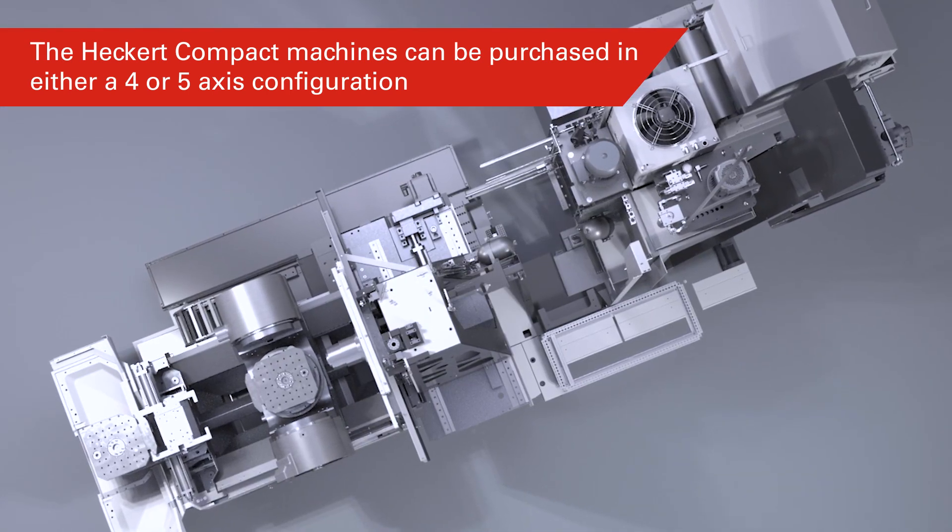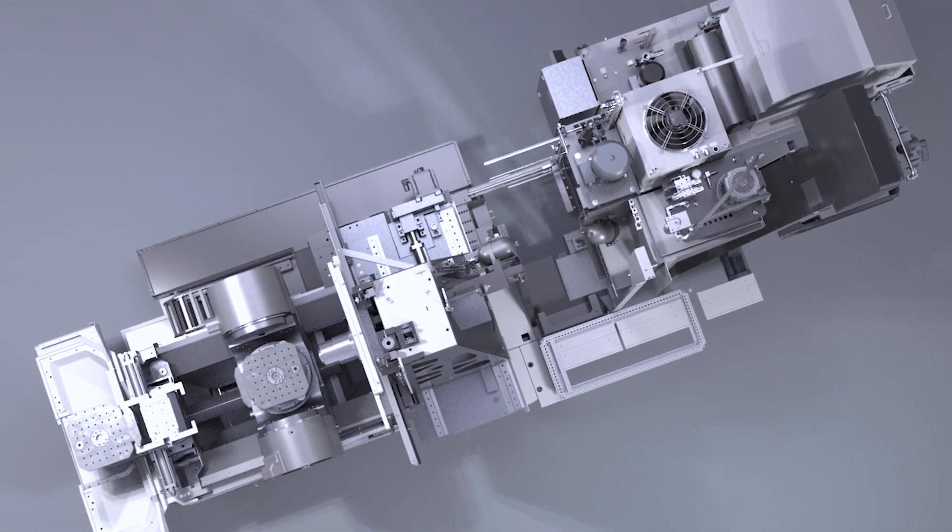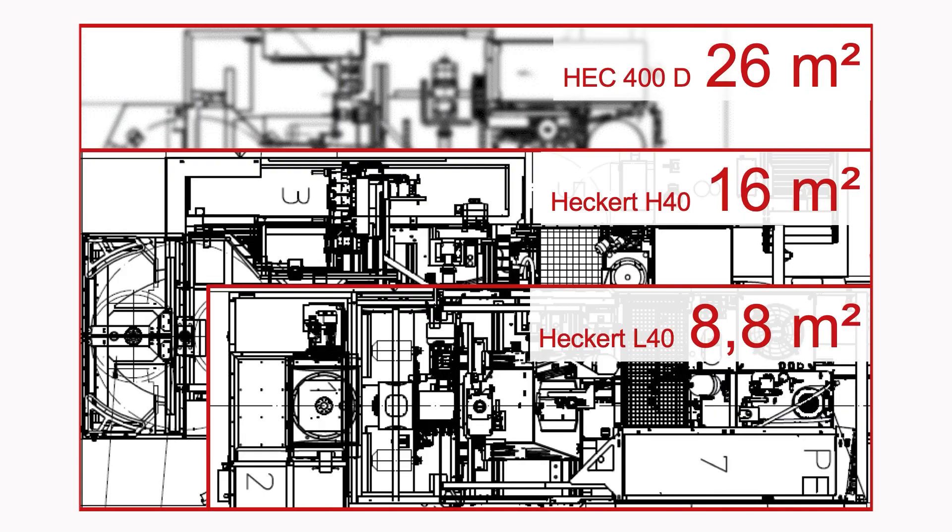Does this apply in terms of the footprint size compared to predecessors across the range? Are they all smaller? They are. There's a range of different sizes of machines and they're all proportionally smaller — whether it's a four-axis H or a five-axis X machine within the range, they're the same footprint per pallet size.